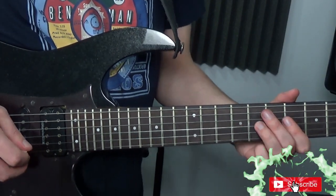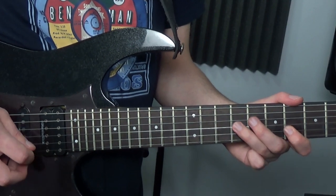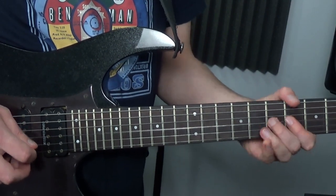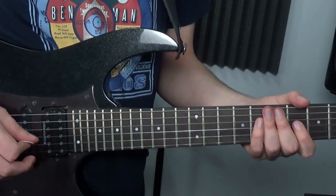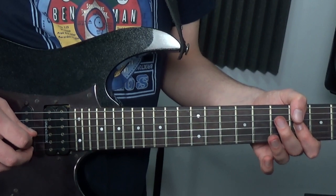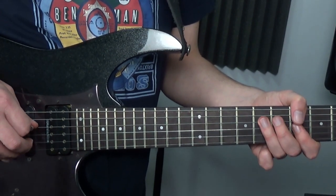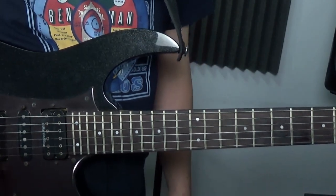What I tend to do is a little upward rake here — up on the G string on the 6th, up on the D string on the 8th, and then just a downstroke for that final one on the 6th fret on the G.